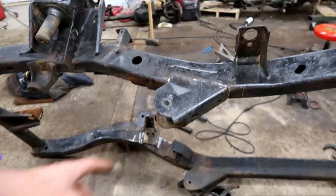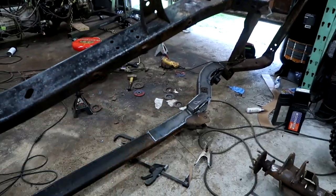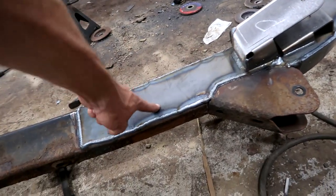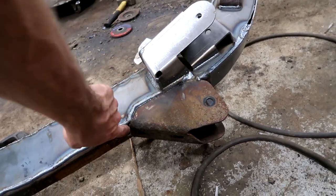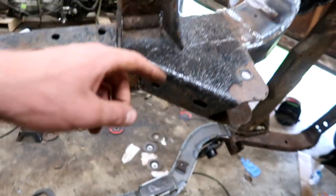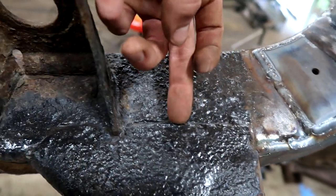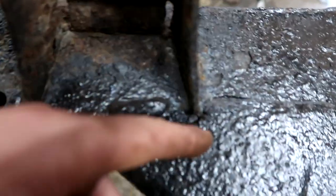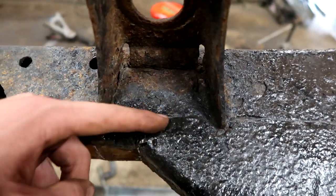I'm working on removing all these lower control arm mounts — there's four of them. I got a little excited and started welding the lower control arm to the new plate, so I'm not going to cut the weld itself, I'm going to cut above it and throw another weld on top so it meshes together. I only did it on the inner sides, so the outer sides will be easy — just come in with a cutting wheel and cut that right out.